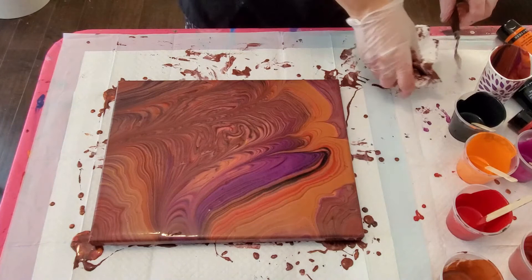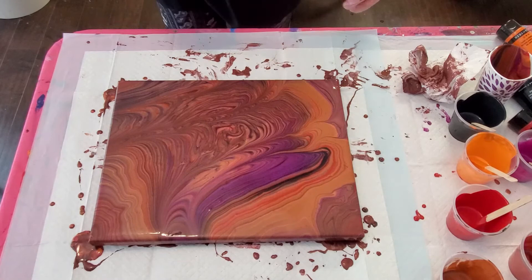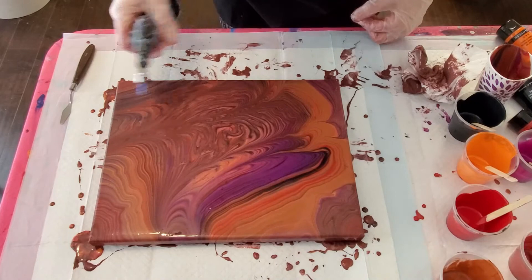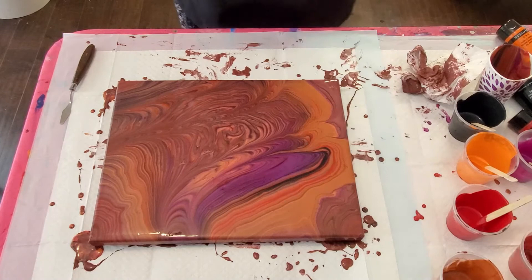Our vase on the other table is still dripping — I'm watching it go. I'm going to touch that in a second. While we're doing the canvas we can let the vase finish its drip. It's going to be gorgeous. This is all going to be very gorgeous. Let me get some torching done here. Oh so beautiful. Let me go over and torch the vase real quick.